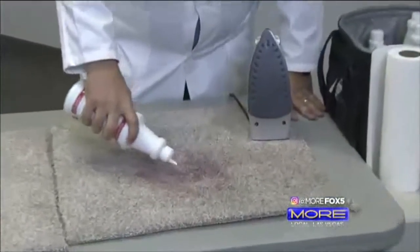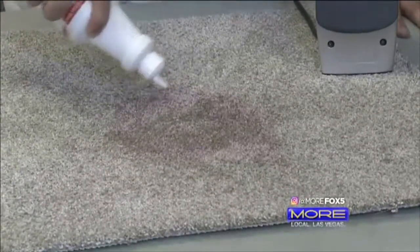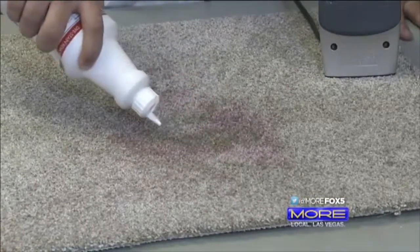Stains actually become part of the carpet fiber. That's why you can't vacuum up or rinse away a stain — you have to find another way. The stain is like a lock, and we use science to pick that lock and solve your problems.